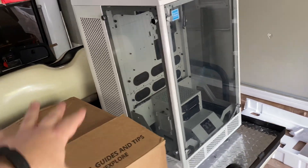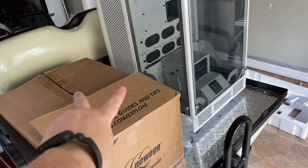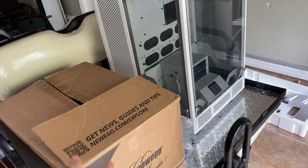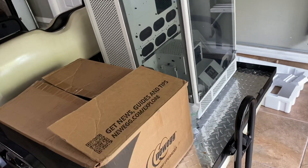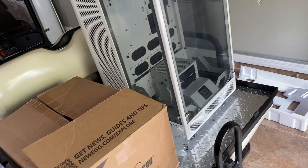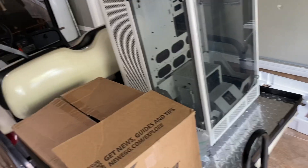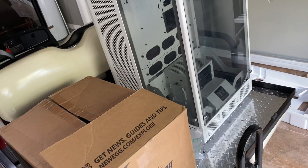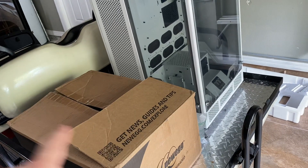If you're going to follow this video series, understand two things: one, this is not a budget build, and two, I did not pay for this — my company paid for it and it will live at the office. The entire parts price for this setup is $11,000, so it's not something everybody is just going to go out and buy. But I'll give you a couple of highlights: it's going to be a dual RTX Titan rig.